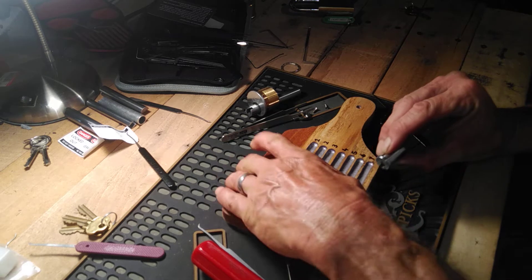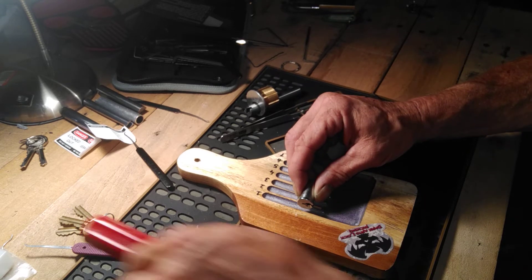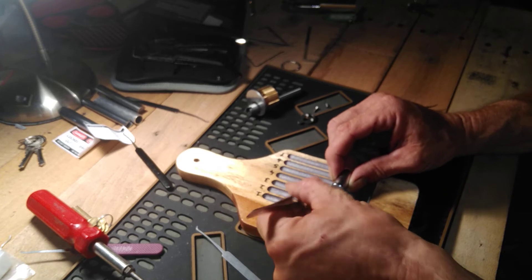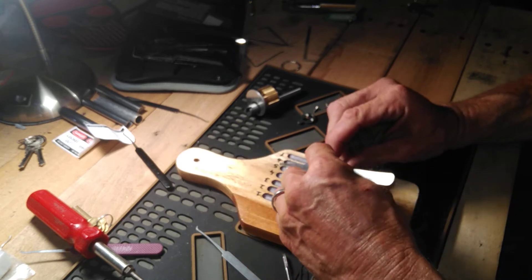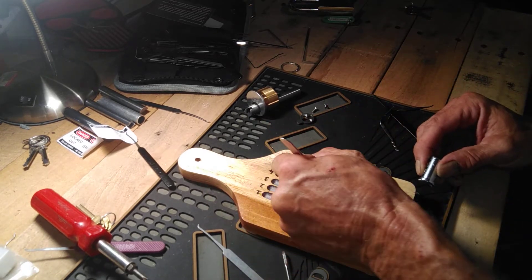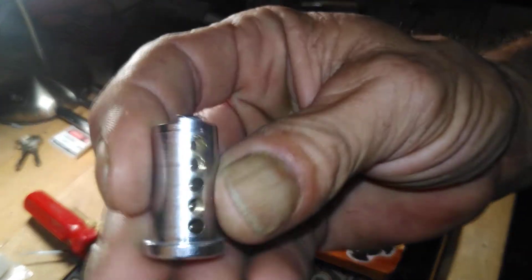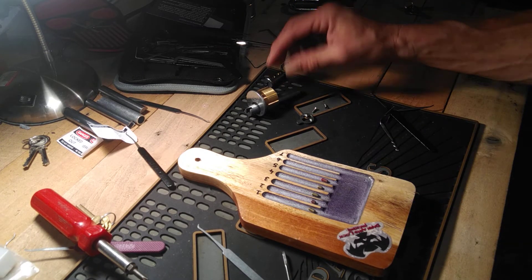This is kind of backwards for me but I think we can do it. One is standard, two is standard, three is standard, four is standard, five is standard. And two and four are threaded. And five — I don't know if you're gonna be able to see that — it's a little wallowed out.